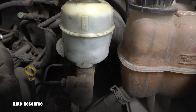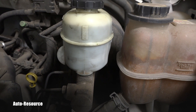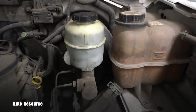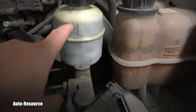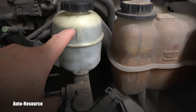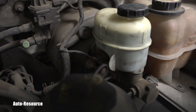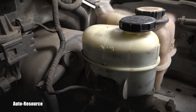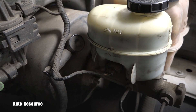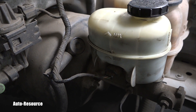Now we know where the brake fluid is. We want to inspect for quantity and quality. The reservoir is transparent, so I can see the top level is right here, and if you look on the side, this is the max level. So we know that the level of the fluid is perfect and there is no problem.